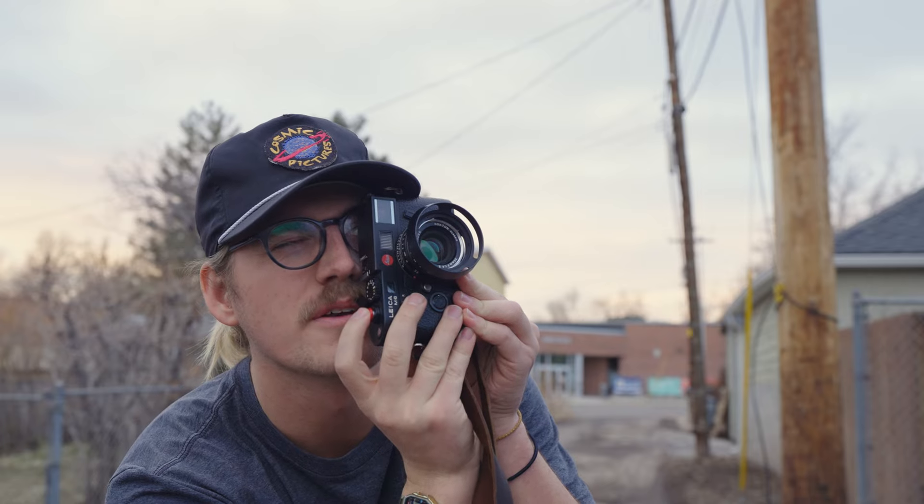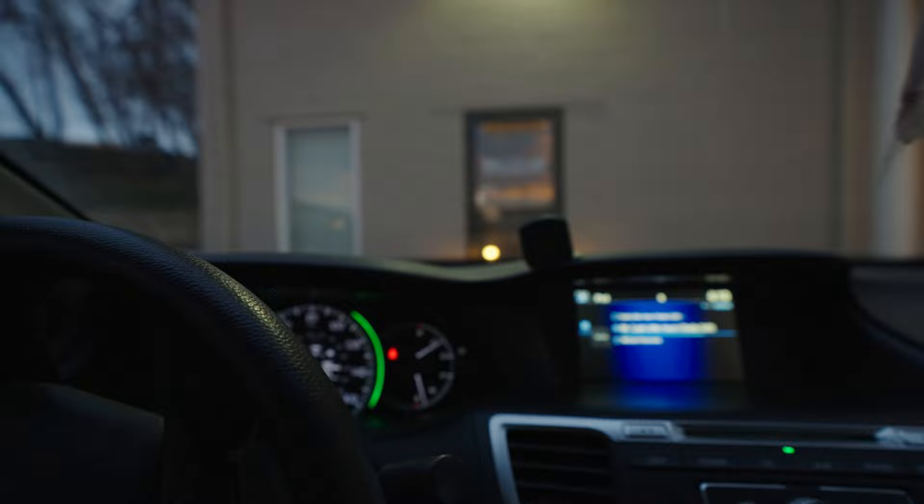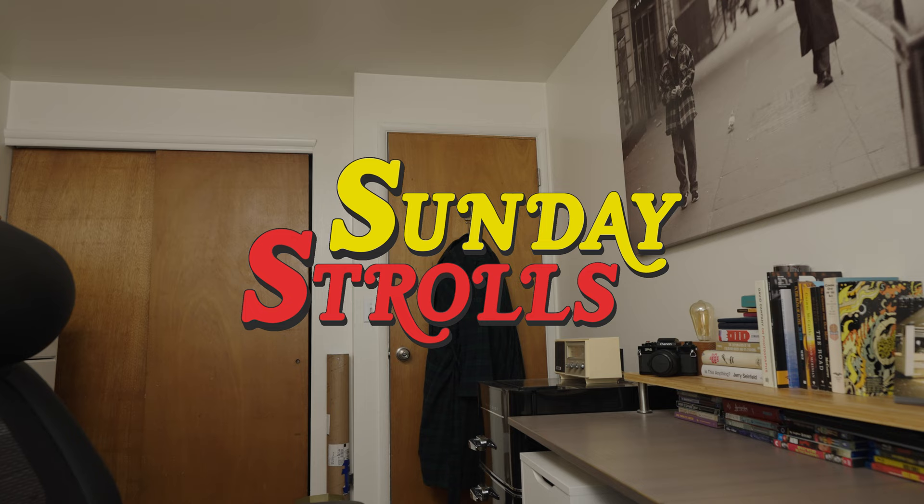Three, two, one. Okay, lab's about to close. Let's go drop this roll off before it does. Okay, so developing black and white film at home is pretty simple and can come in handy when the labs are closed.